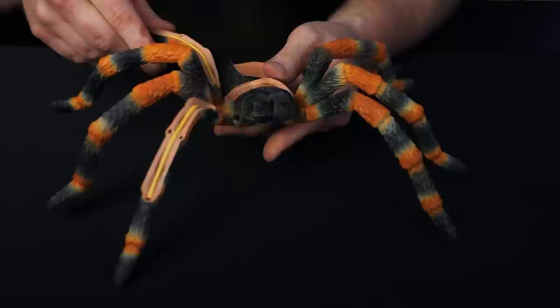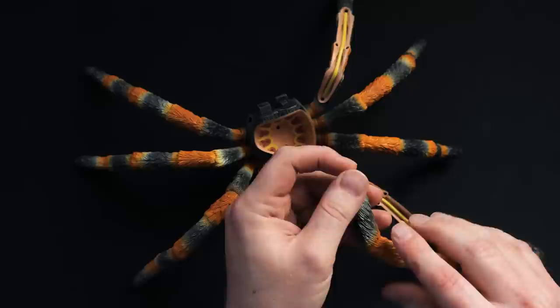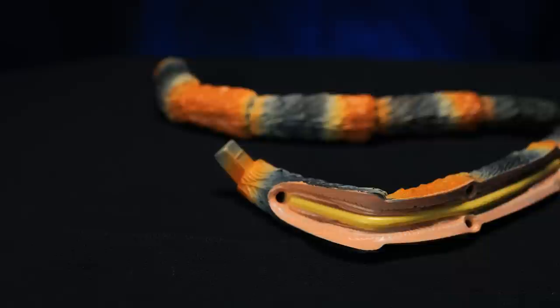I'm noticing while putting this together, there's definitely a right and wrong slot for the legs, and each of the little end pieces are slightly different — they have a different little shape so you know you're putting it into the right hole. We've got the legs on the body, and you can see there are little nerves. They have what they refer to as the nerve cord that's running through some of the legs, which is very cool to see.